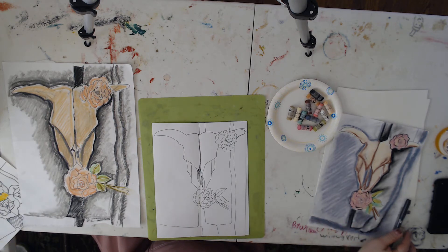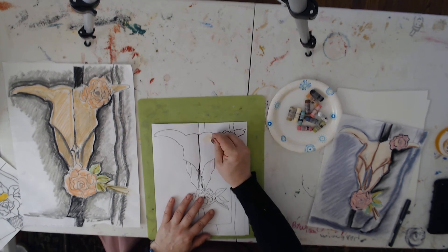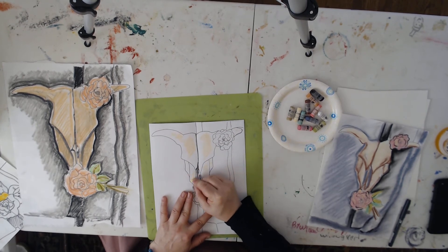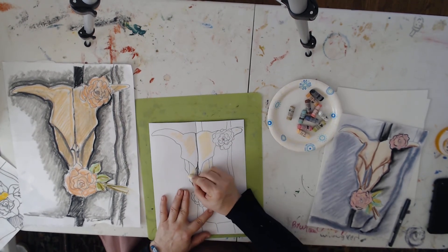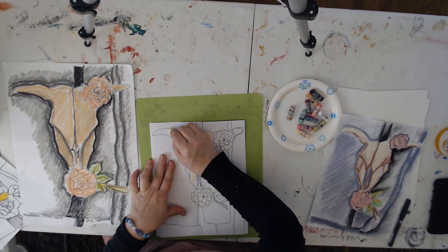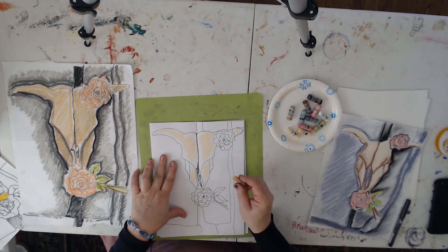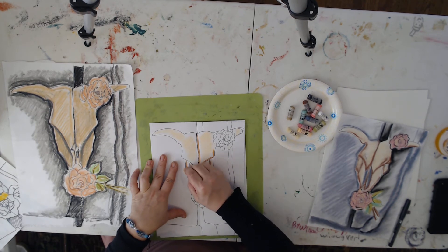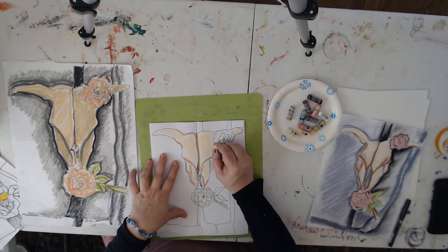I'm going to start with the skull, and I'm going to start by laying in a light, kind of blushy tone for the bleached bones. I tell the kids: when you're coloring, you want to move your tool — even marker or chalk, no matter what — in the same direction so that your lines are nice and consistent. You don't want them going willy-nilly all over the place in circles and off in different directions — it doesn't look good. So even if you're planning on blending it, you still want to keep these lines nice and consistent.